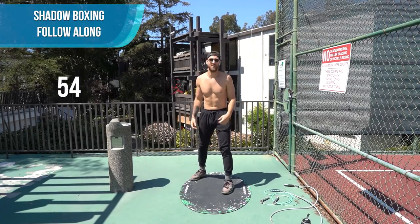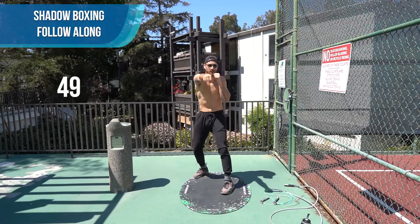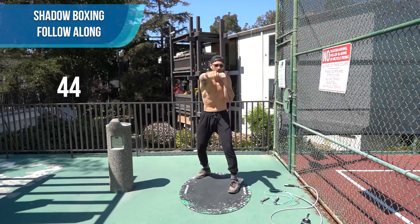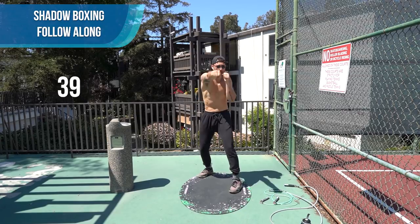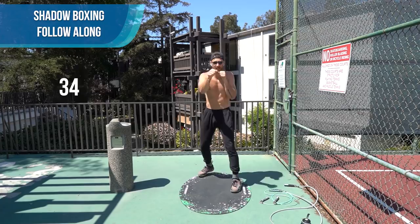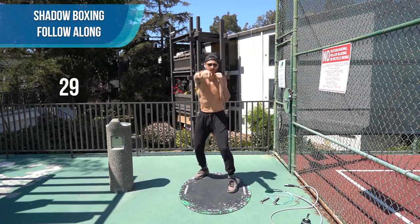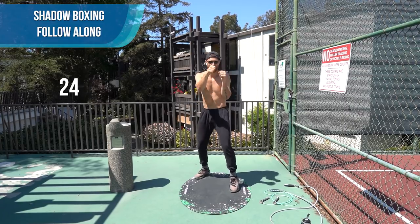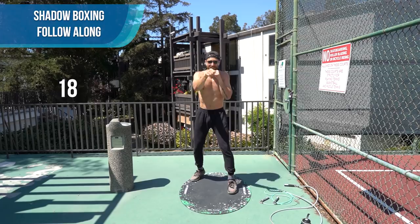Now let's pick it up a little bit. We're going to do some shadow boxing — it's going to go left, right, back and forth. Here we go. Keep that core tight. Pick up the intensity right now. Don't worry about throwing perfect punches — we just care that you're putting the energy forward. It doesn't matter if you look goofy. Have fun with it. You're going to do the best you can.